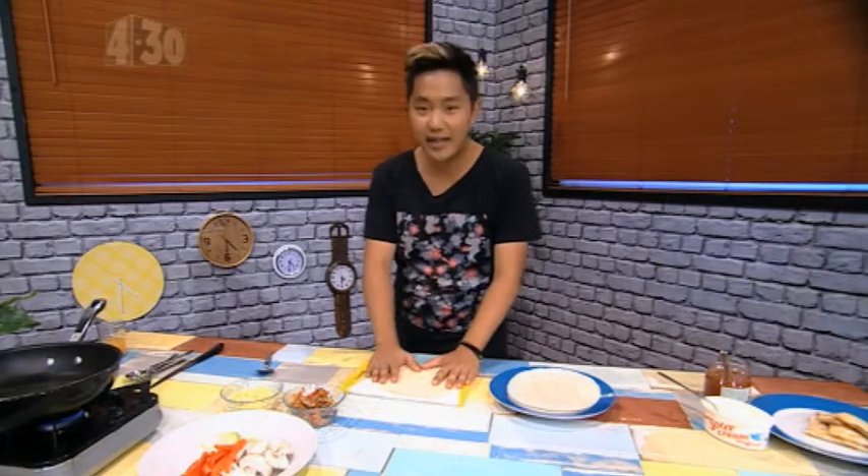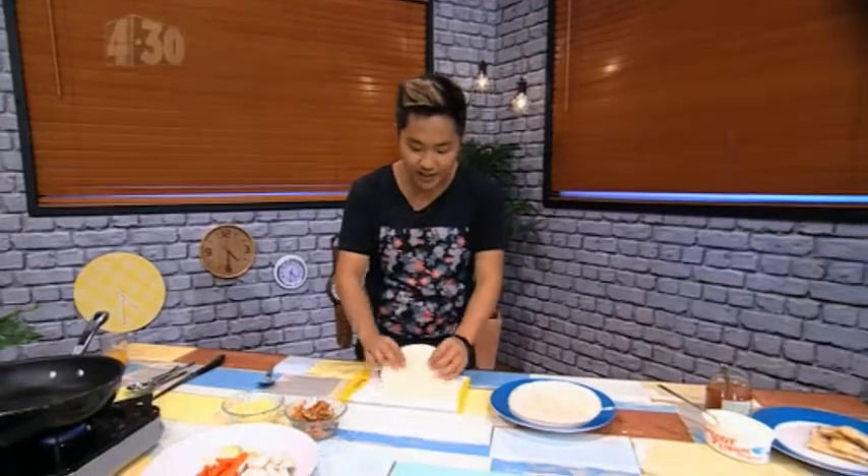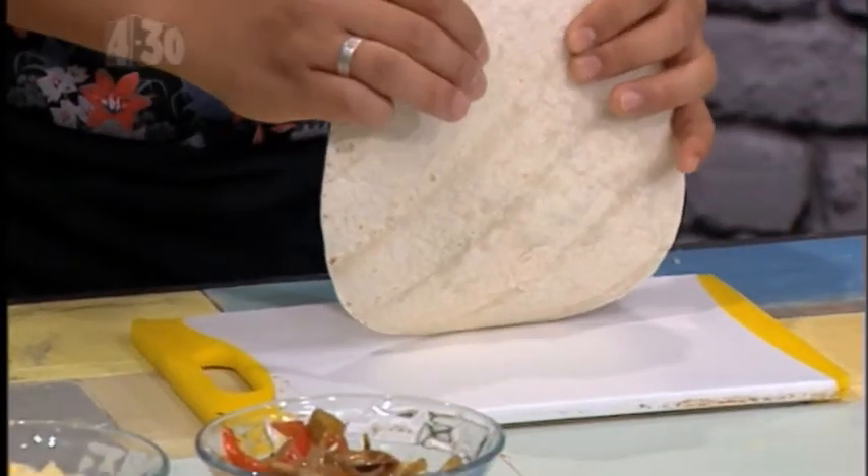Now let's clear something up before we start. With Mexican food, we automatically think proper Mexican food should be made with corn tortillas, but not necessarily. When it comes to quesadillas, it's actually recommended that you use flour tortillas because of the gluten, which gives it that integrity — it means it holds together a lot better so when you pick it up and when you're cooking with it, it doesn't break up.